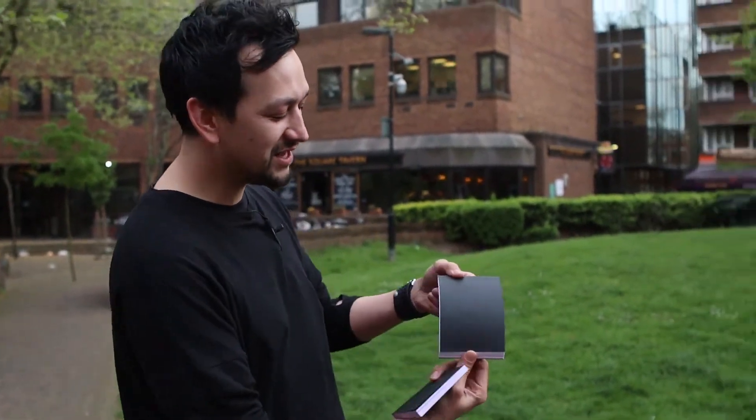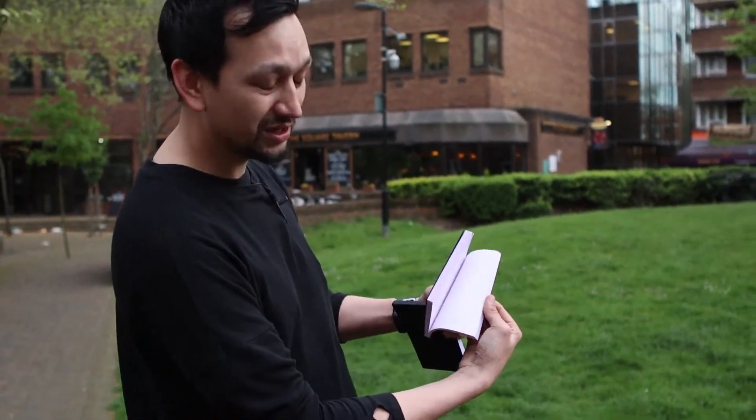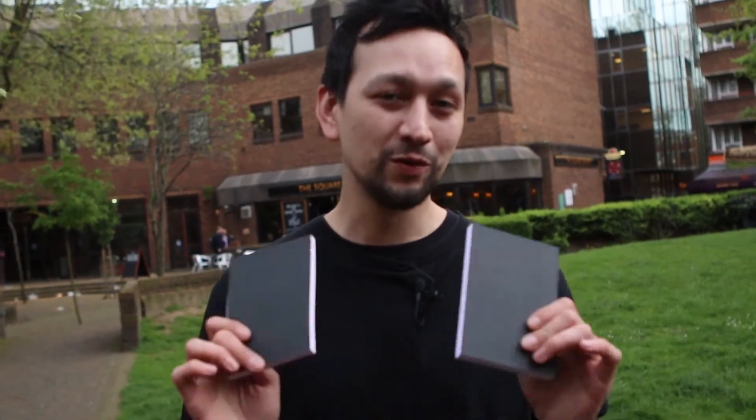Depending on your performance style, we have two options available for you — the Svengali pad, but also the Svengali book, which is ideal if you're doing a diary test or something similar to that. These are the Svengagen pads by Sven Lee, the world's first reusable Svengali book set.